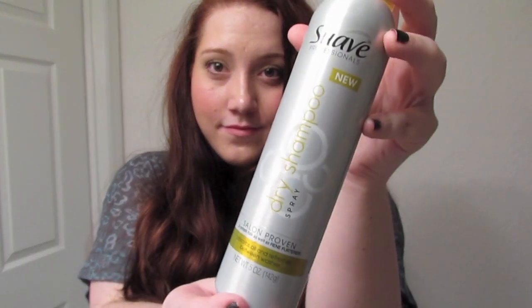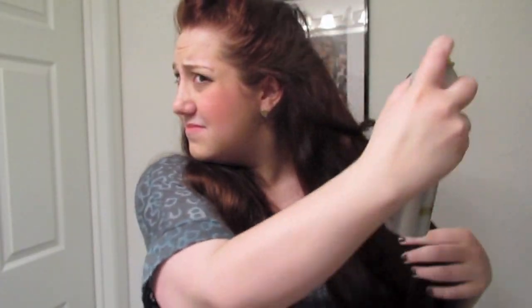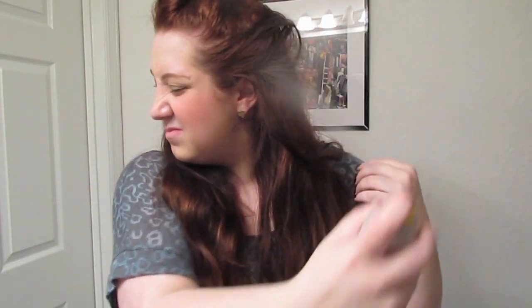First, take your favorite dry shampoo. This will make your icky end of the day hair look and smell clean. I'm using my favorite by Suave, which you can find at any drugstore. Be sure to shake it up really well before using. I'm just separating my hair into different sections and spraying it near the roots.